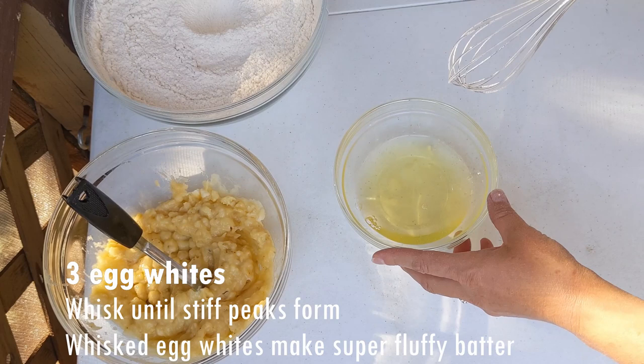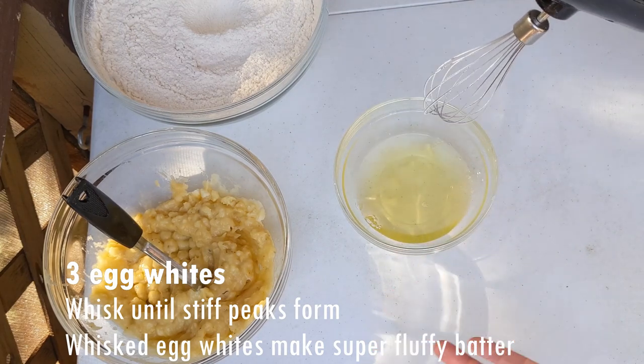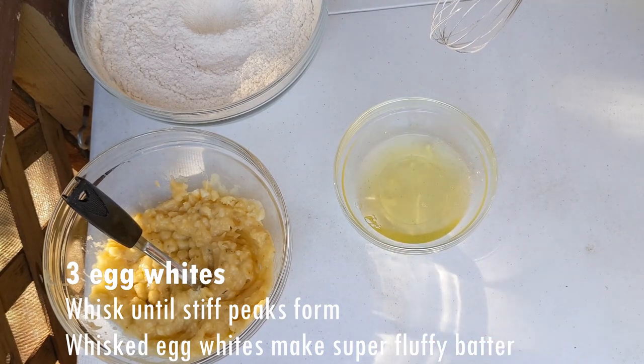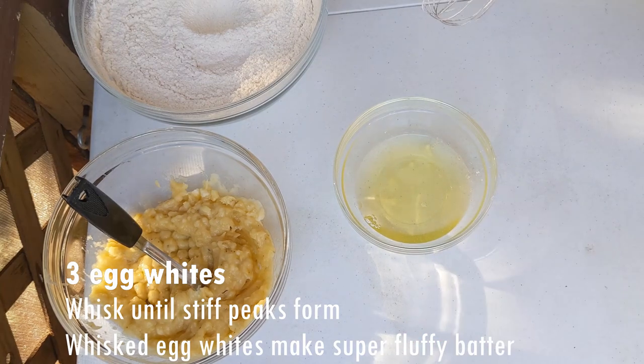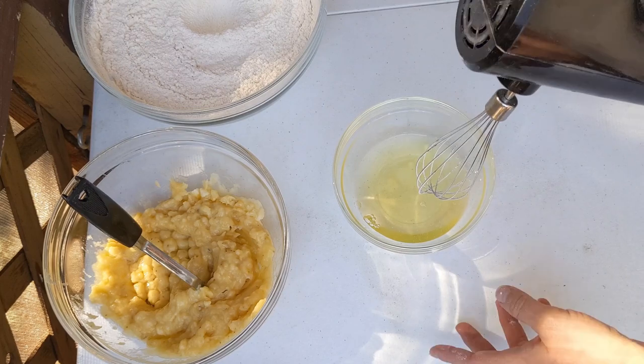Next, I am going to whisk the egg whites. If you've seen my whisking egg white video, you know I like to do this whenever I add eggs to a batter, because whisked egg whites make a batter super fluffy.